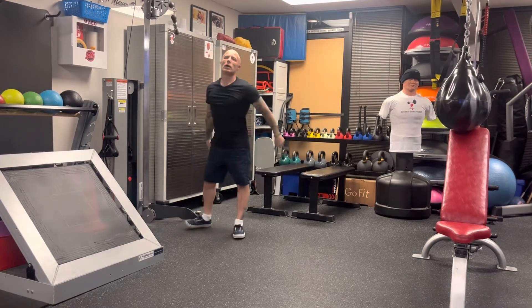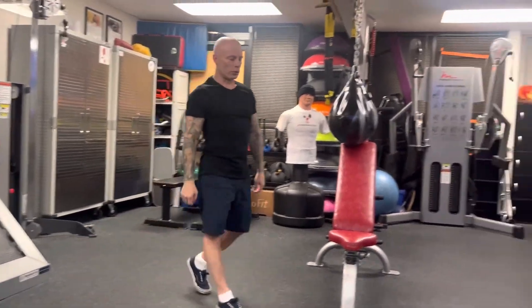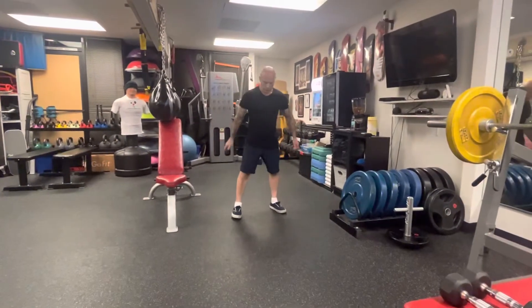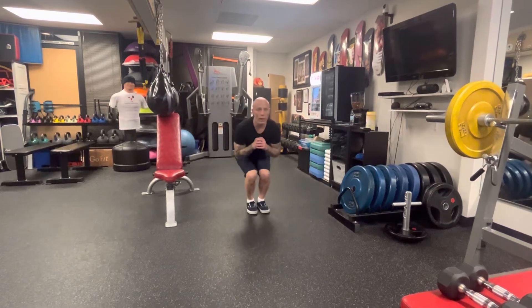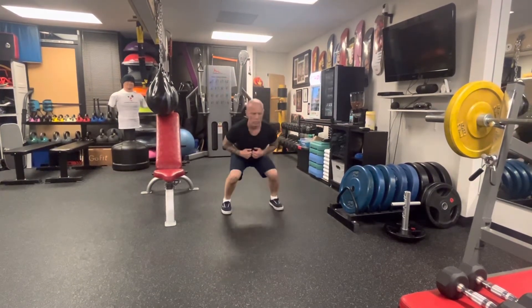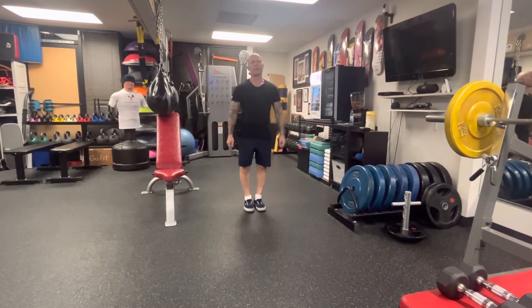Last but not least is a torpedo, which you can do with weights or without. That's where you're here, you're going to jump into the squat, feet together, and then jump out — so that's a torpedo.